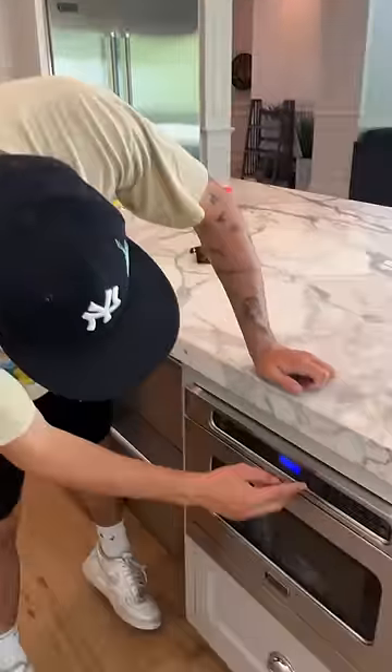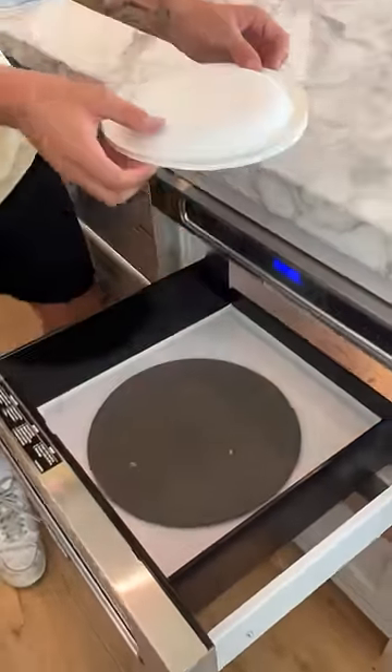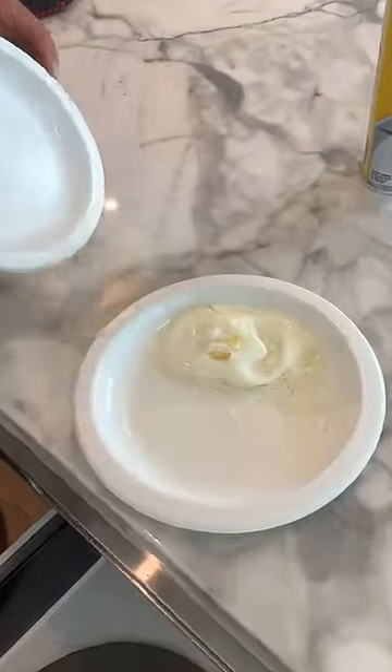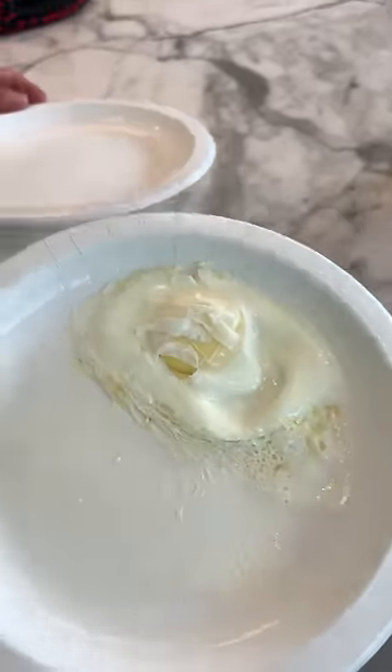Alright, so it is done now. If we open it up — okay, the moment of truth — it is hot already. Let's see if this actually worked. Three, two, one. Oh my gosh, look at that. It actually cooked the egg. It works!